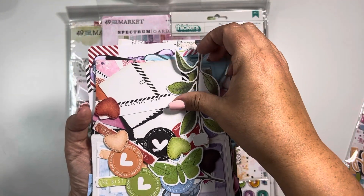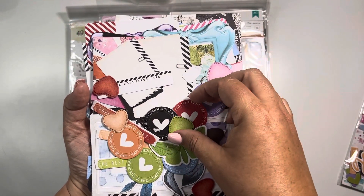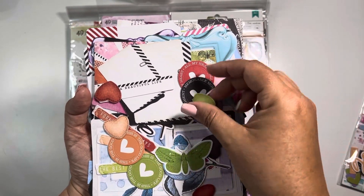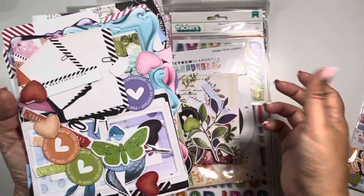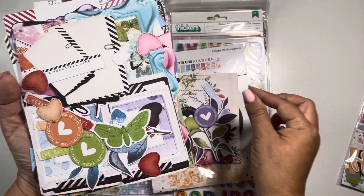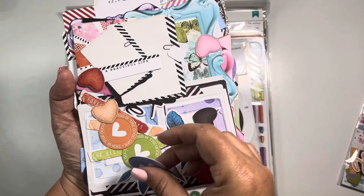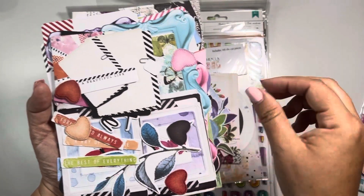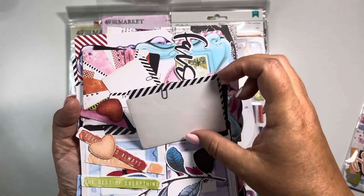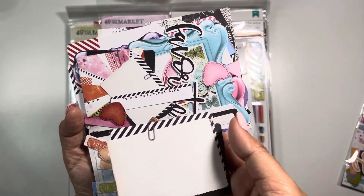She got me hooked on 49 and Market last year when she did one of these classes. I said, you know what, I don't have them — I've never worked with them. I've been usually doing Simple Stories and Echo Park. So I took a gamble and took one of her classes after I had just taken a collection class of hers, and I fell in love with this product — 49 and Market itself. It's just so pretty. Their vintage collection, if you've not seen them, definitely check them out. Their range of stuff is no different in my mind than Simple Stories or Echo Park.